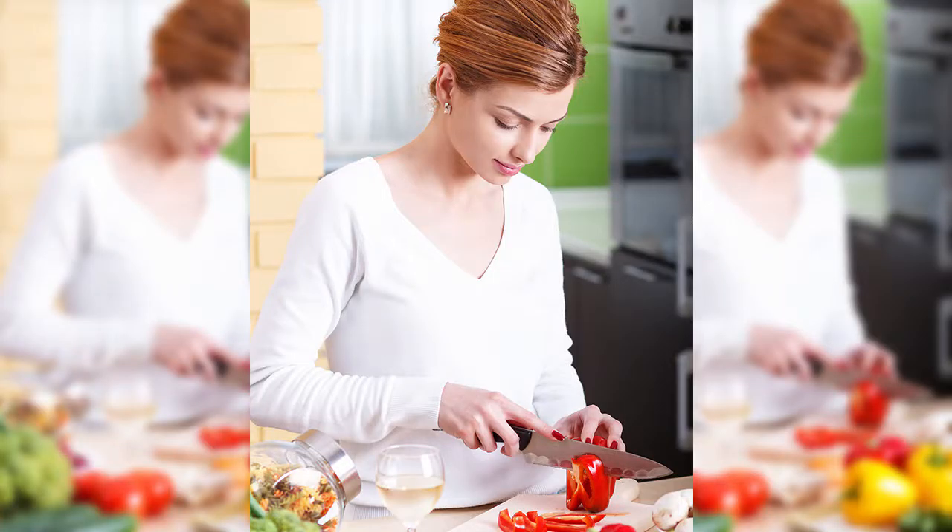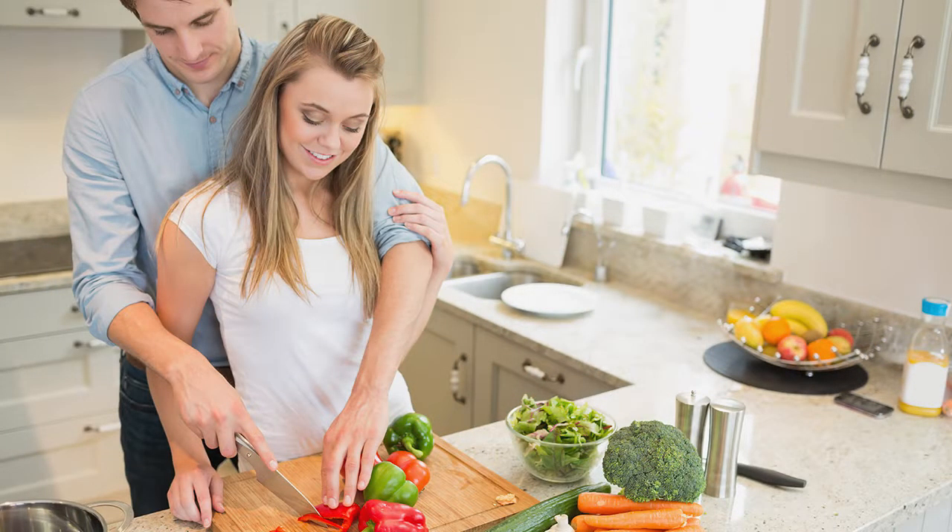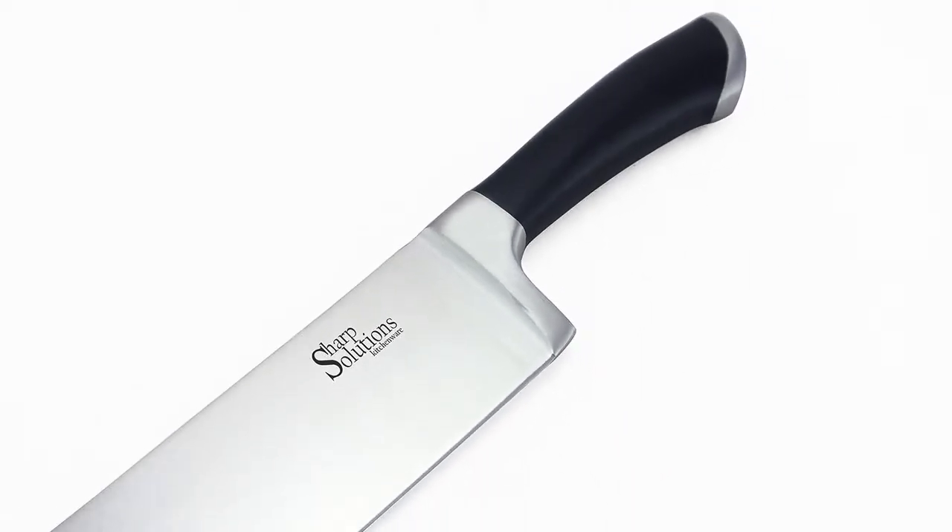Is your knife making food prep harder than it should be? Are you tired of squashing tomatoes when making a salad? Sick of dull knives and frustrated from uncomfortable, aching chef knife handles? Then introducing the Sharp Solution Chef Knife to the rescue.